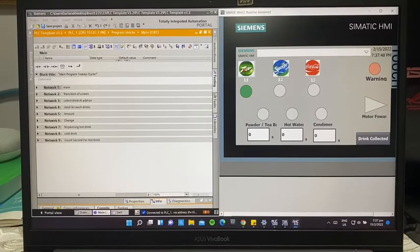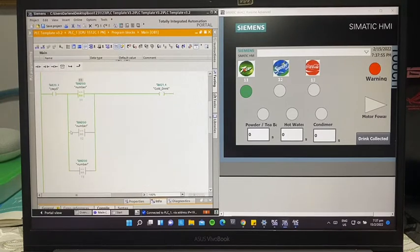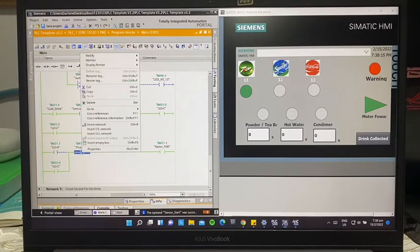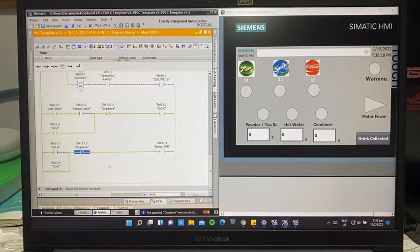The warning LED blinks until the drink is dispensed, starting from the sensor start. Once the motor is moving, an indicator will light up to show the motor is moving forward. It will move forward until it reaches the sensor end, after which everything will turn off.